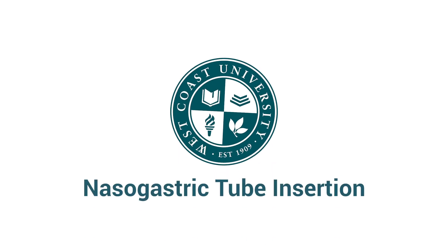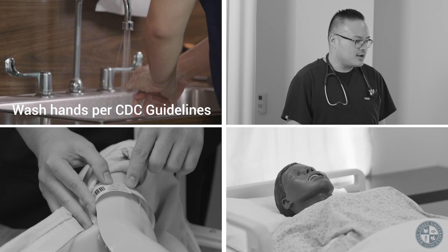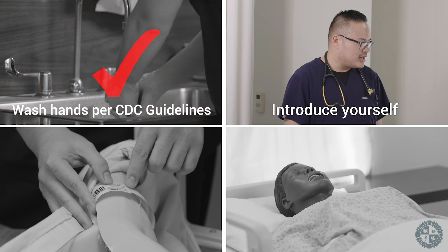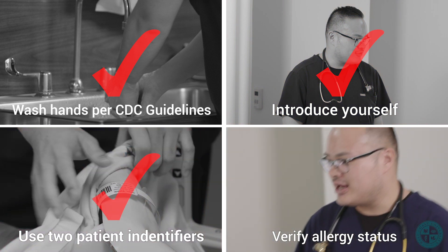Nasogastric tube insertion. Before beginning this procedure, always perform the following steps to ensure patient safety: wash hands per CDC guidelines, introduce yourself, use two patient identifiers, and verify allergy status.